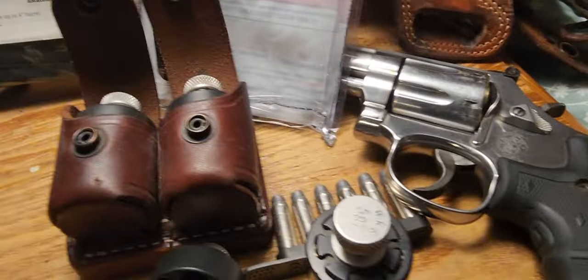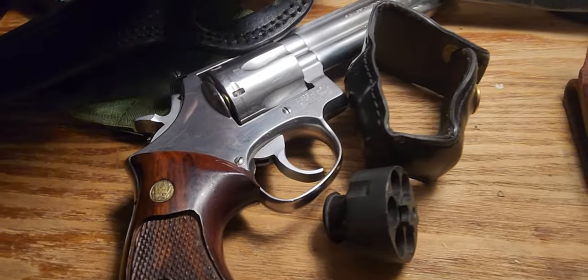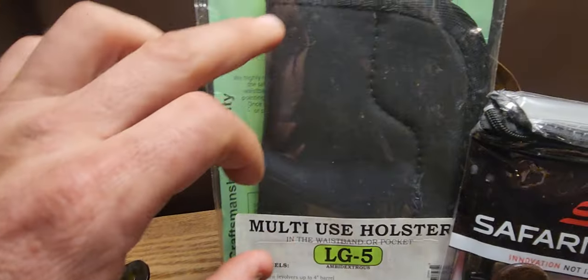Yes, you can conceal a four-inch gun inside the waistband. If you want to conceal the six-inch inside the waistband you can do that too.